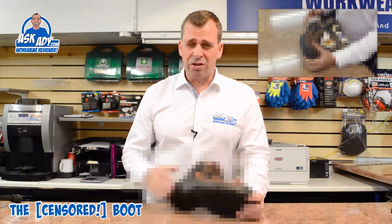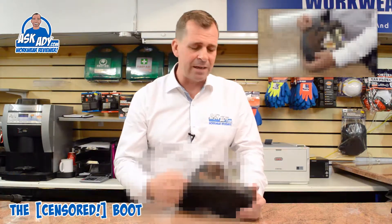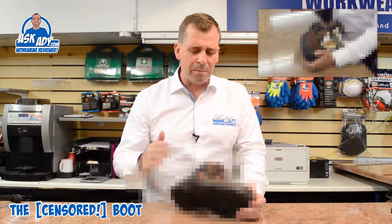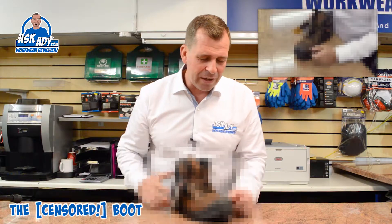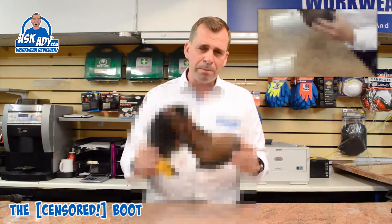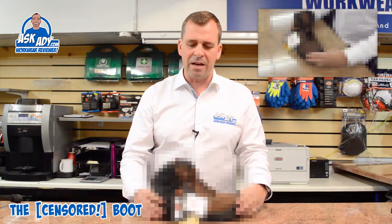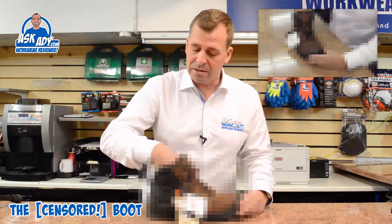The finish on it is shocking. Where the sole unit has been attached to the boot itself, they've used some kind of leather glue or sealant and it hasn't even been wiped off properly. So you've got a nice leather brown boot with a black sole unit, and they've spilt black adhesive on it where they've been trying to finish it and just not wiped it off — no care at all. If I were the manufacturer and put my name to this boot, I'd be shocked to see it end up on a distributor's shelf. It's just a nightmare.